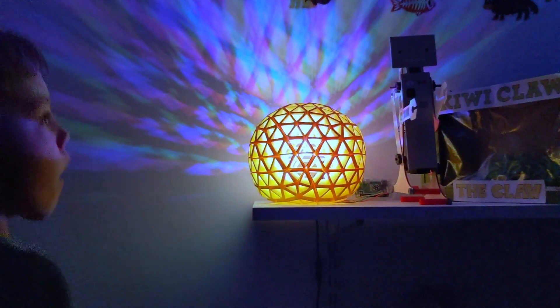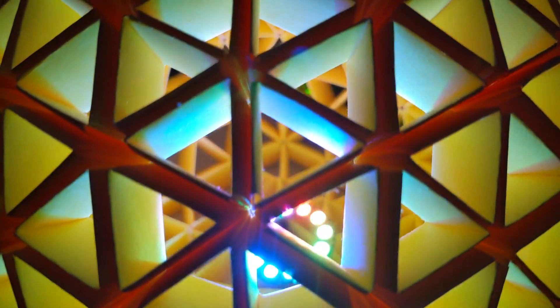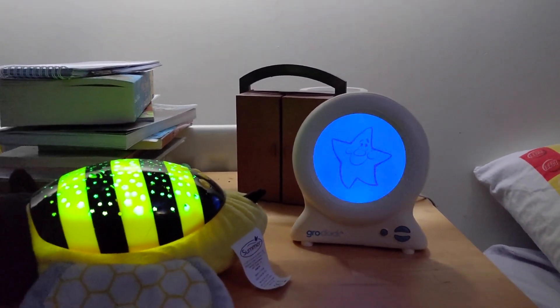This is a Snapology Origami Sunrise Lamp, Night Light and Disco Ball powered by the Raspberry Pi Zero and Adafruit's NeoPixels. It's a fairly common problem for kids to wake up and not know what time it is, and so these sleep trainer clocks are also fairly common.